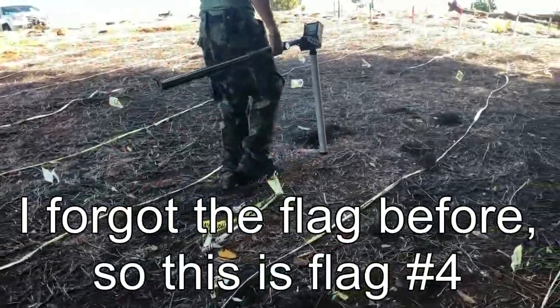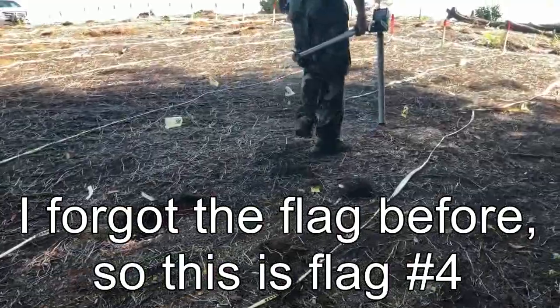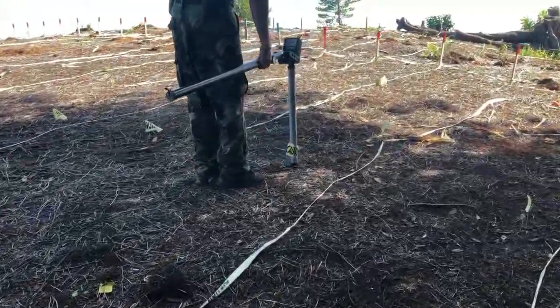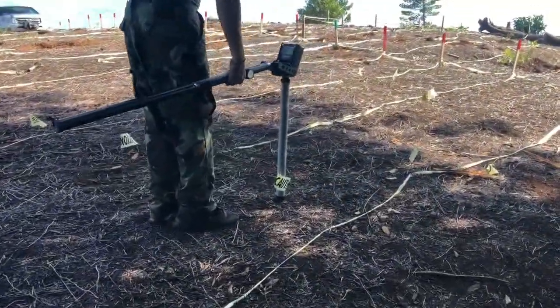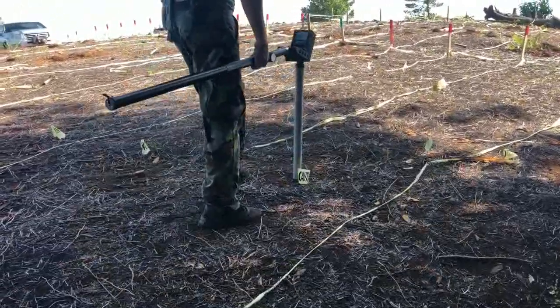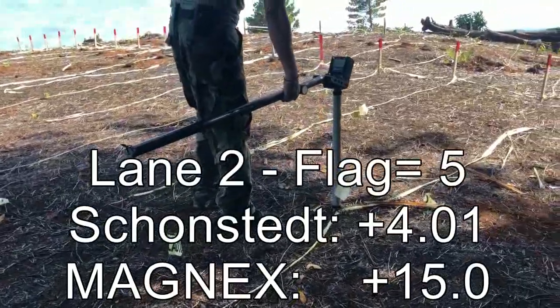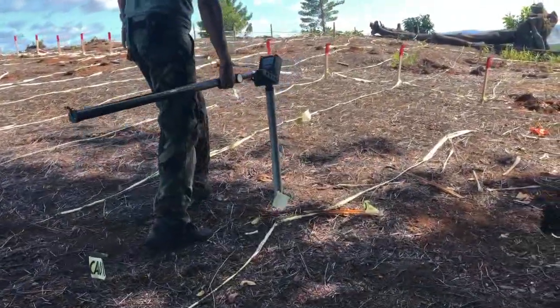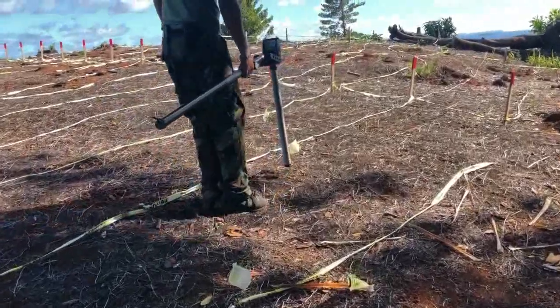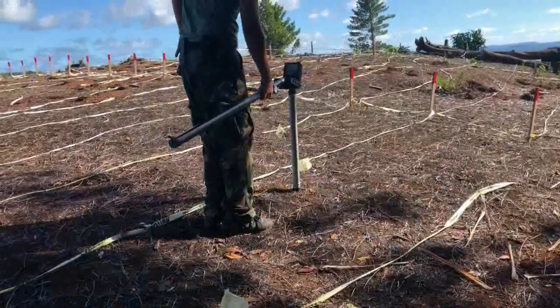Continuing with the third flag on lane two, I am getting a reading of positive 6. The next flag on lane two gives a positive 15. The following flag on lane two gives a minus 20.